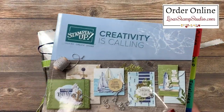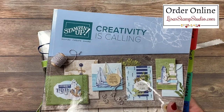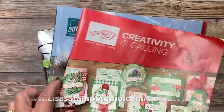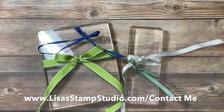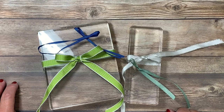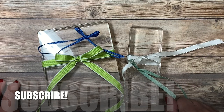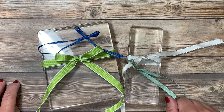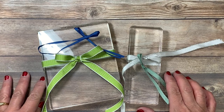These beautiful ribbons can all be found in the Stampin' Up! annual catalog. If you don't already have a demonstrator and you'd like to receive a complimentary copy of this catalog or the current holiday catalog, head over to lisastampstudio.com and click on contact me. Thank you so much for joining me today — if you've enjoyed today's tip video please give it a thumbs up and subscribe. Click that small bell icon and you'll receive reminders when I upload a new video or go live on YouTube. Thank you so much, I look forward to seeing you next time. Have a great day!